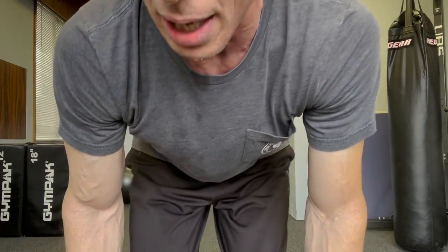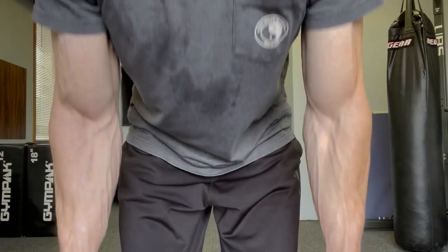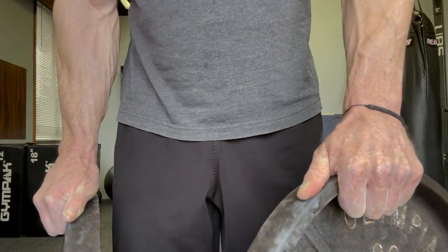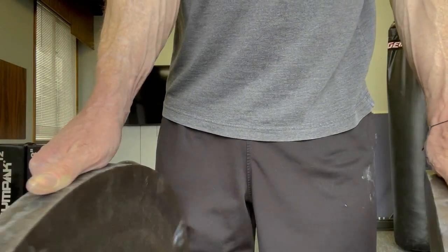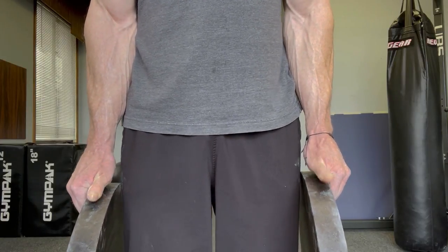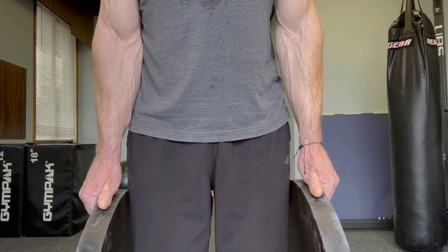Exercise number three is another isometric hold, but the grip changes. Same weights, different exercise. Before, thumbs were on the outside — now the thumbs are going on top of the weight. Much different exercise, and much harder. We've got no grip on that side. I'm holding tight with no space. Isometric hold means I hold as long as I can with thumbs out, holding tight to the weight for as long as I comfortably can.